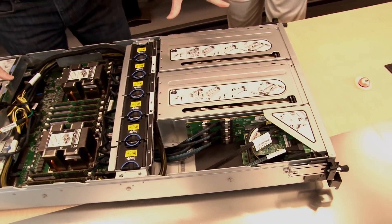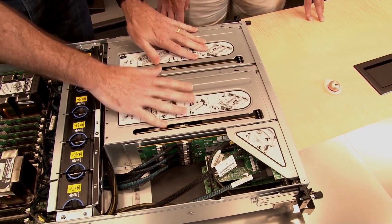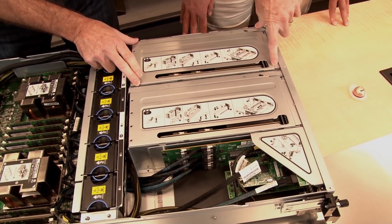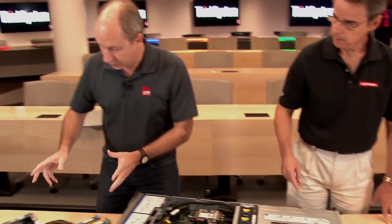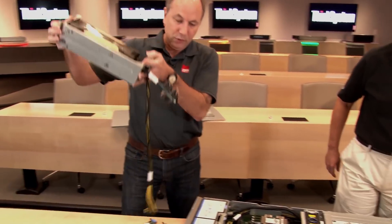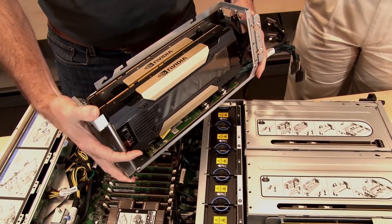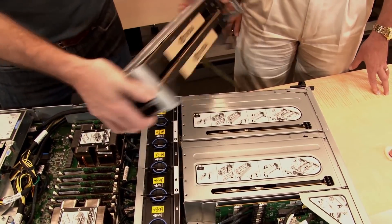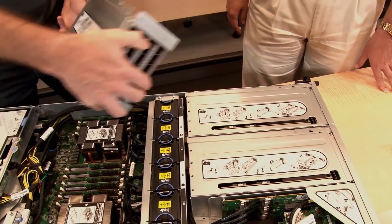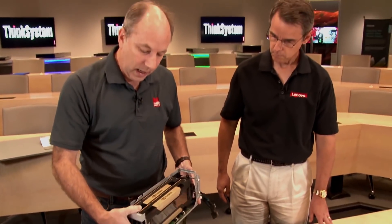Looking at the inside from the front, we have four GPUs in two cages. Each of these cages holds two GPUs. Here we have two NVIDIA V100 GPUs — they're installed like so into the server. Each can be full-length, full-height, double-wide.